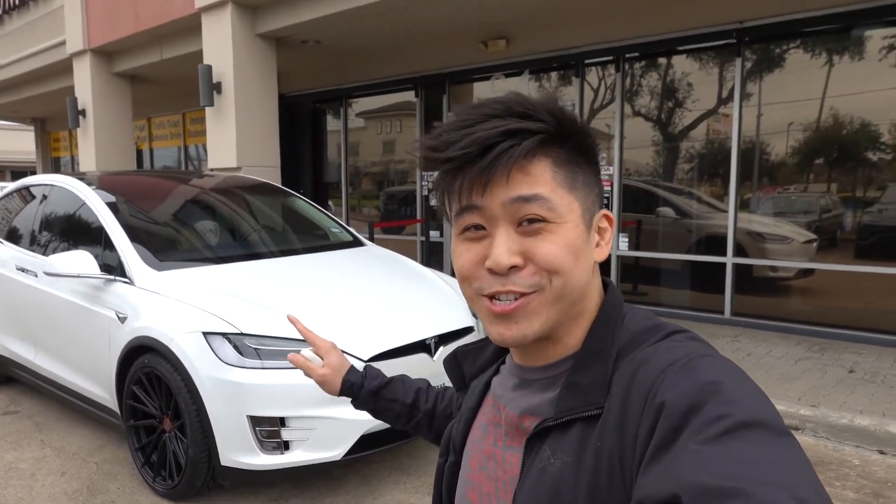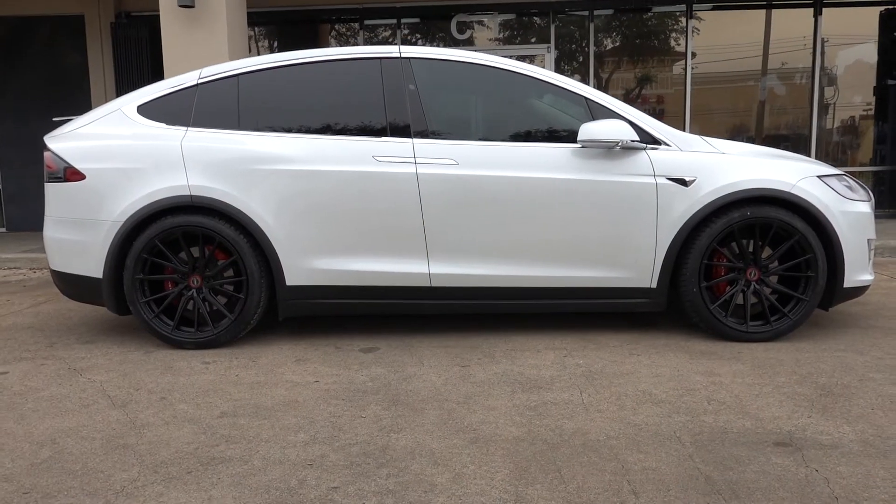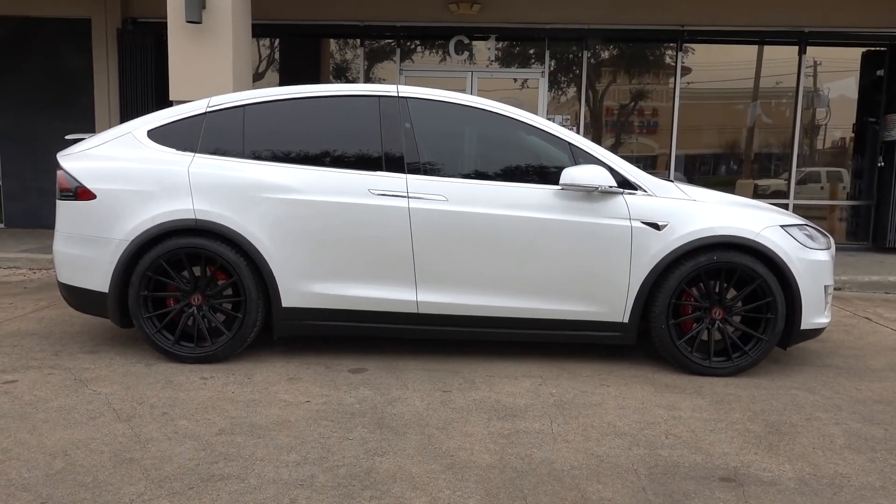Alright guys, we're done with the Tesla Model X, so let me show you what it looks like. We have the new Vossen HF4T — these are satin black, 22-inch front and rear stagger.